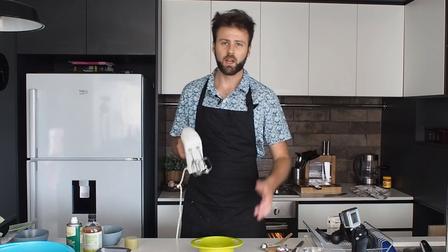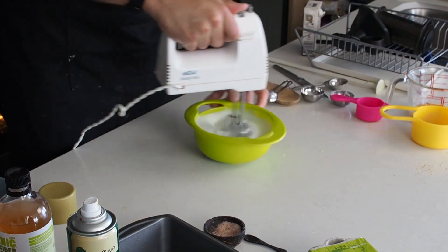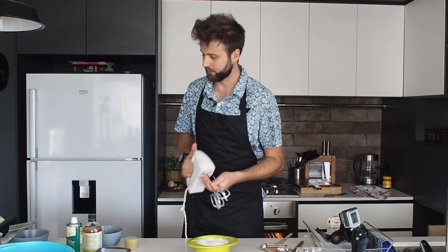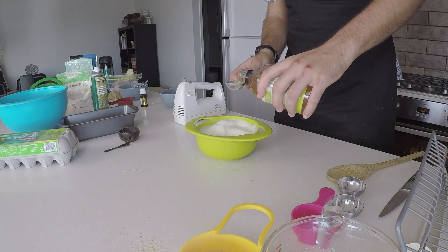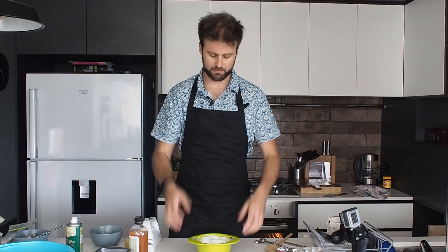Now I've got three egg whites and I'm going to beat them. Take an electric mixer and mix them until white peaks form. Once beaten, remove the mixer and add two tablespoons of apple cider vinegar. The apple cider vinegar helps expand inside the bread roll, while the psyllium husk helps bind the ingredients together — the psyllium husk is like the balloon and the apple cider vinegar is the expansion.